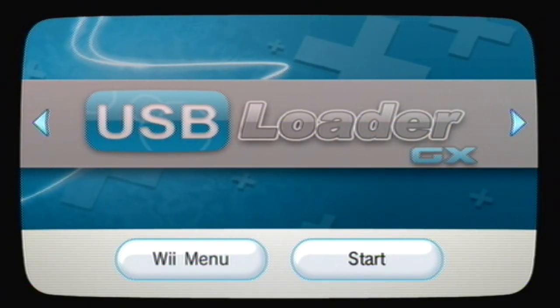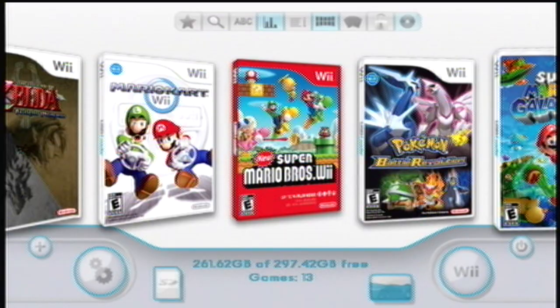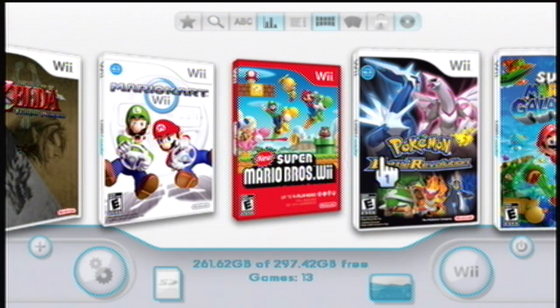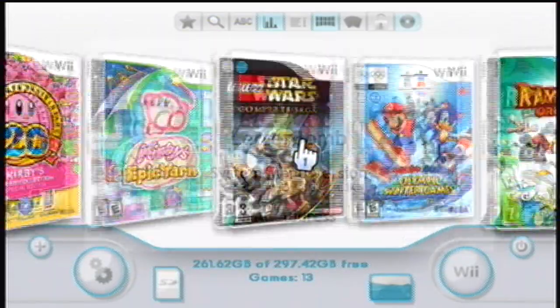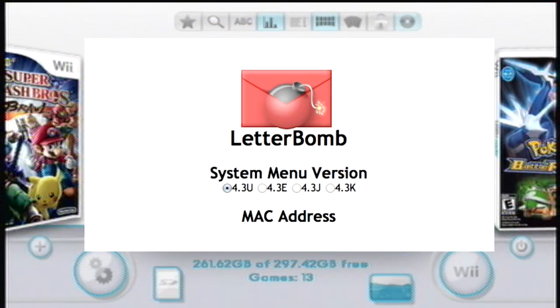I started with a Wii that we've had laying around for quite a while, and it has a system menu version of 4.3U. What I'm going to show you is how to use the LetterBomb without any game. The easiest way is to go to pleasehackme.com — that is if you have 4.3U, E, J, or K.